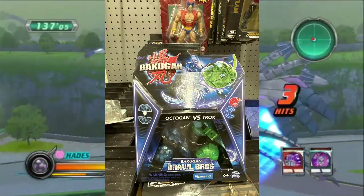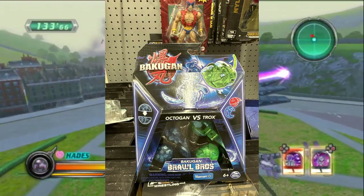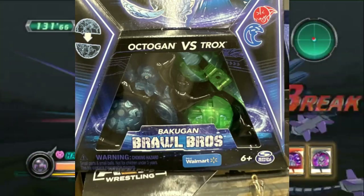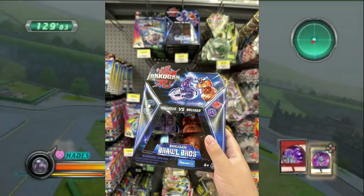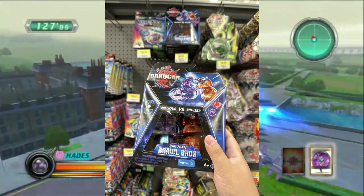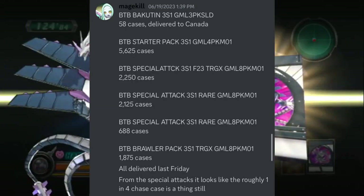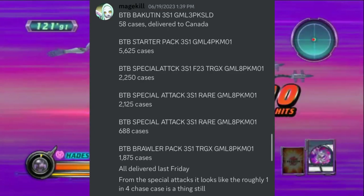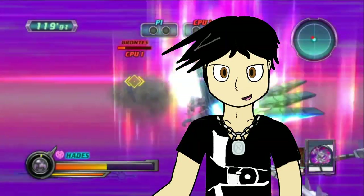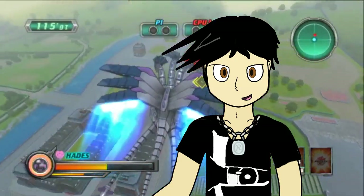Channel member JJC found the Bakugan Brawl Bros packs at a Walmart in Winnipeg. The Brawl Bros packs are indeed Walmart exclusives, and with this find, Gen 3 toys are now officially released in Canada. We've already known they've been in the country for a while through Mage Kill, and while other Gen 3 products like special attack singles and battle packs have not been found yet, the release of the Brawl Bros packs probably means we'll be seeing them soon.